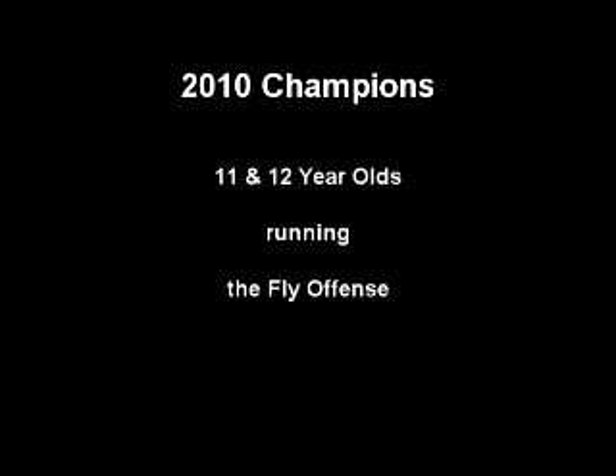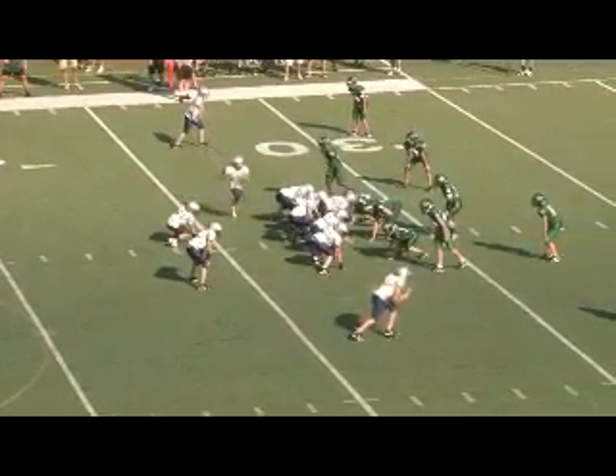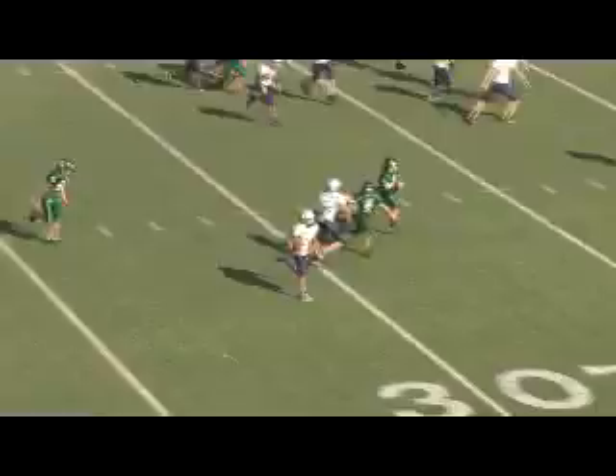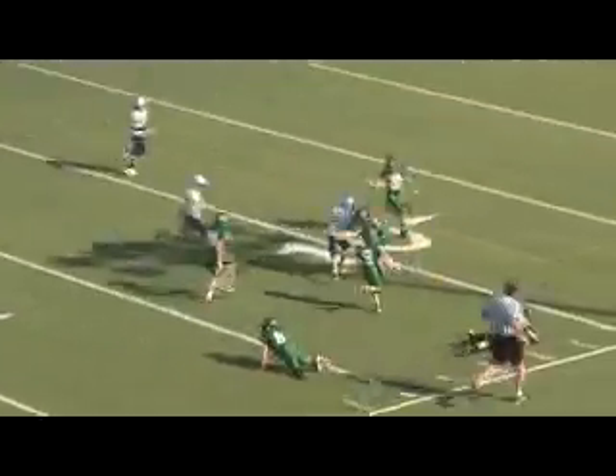This is a quick highlight film of our season using the fly offense. You'll see some other formations in the video, but they work because of the sequence of plays from the fly formation. This first play is basically our deuce left 28 sweep. Once you get outside, get that cornerback blocked, you usually pick up some pretty good yards.